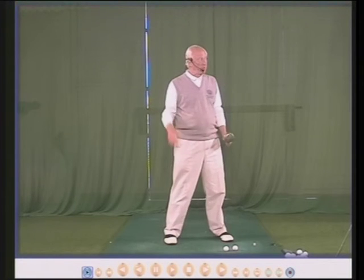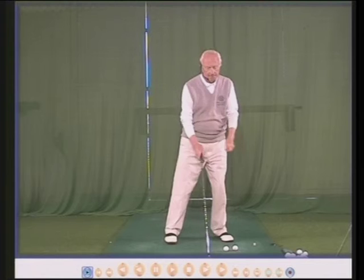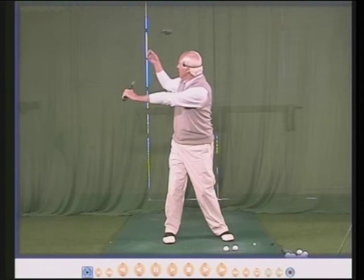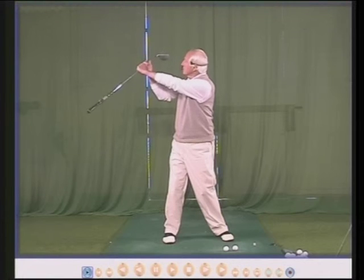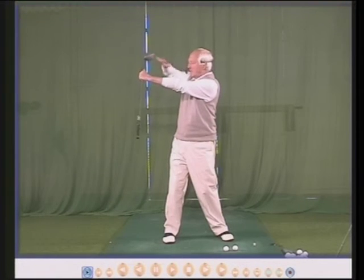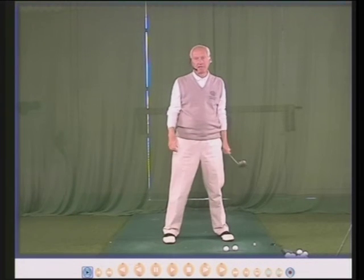On the golf course, if you're waiting to drive off or waiting for someone to finish their shot, you can stand, swing back, slide the club down your hands, and then check the face. Club face, left forearm, parallel — the face is then square.